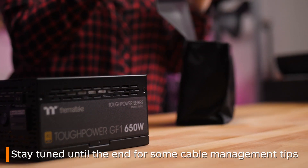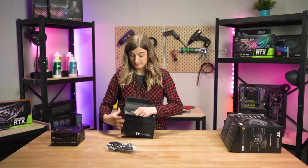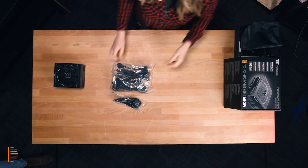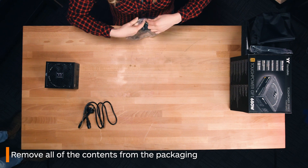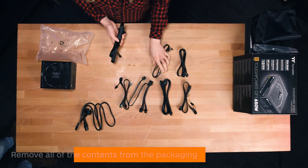We will give you some quick cable management tips at the end. But when it comes to installing your power supply in your case, your first step is removing all the cables from the wrapping and laying everything out. Now we're going to run you through each cable, what it looks like, and what it does.